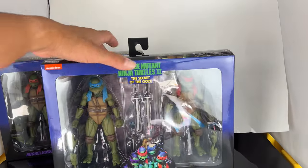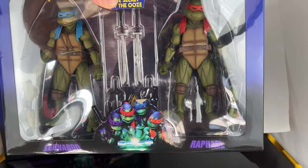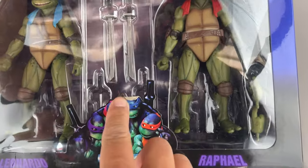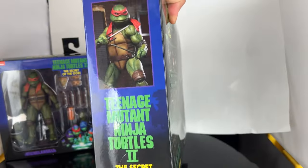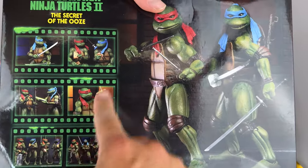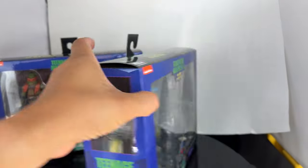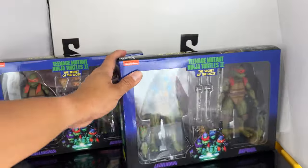Looking at the packaging — you've got the Secret of the Ooze style packaging. You've got Raphael and Leonardo here. The open window lets you see some of the accessories, and you've got the movie poster right there. I always love this — it always brings back memories. On the side it's got Raphael, on the other side it's got Leo, and on the back you have the figures with a little film reel and different posing options. The packaging is very attractive and I absolutely love the colors on this.